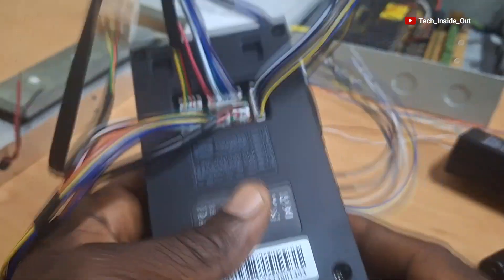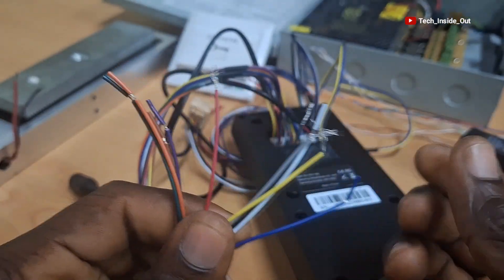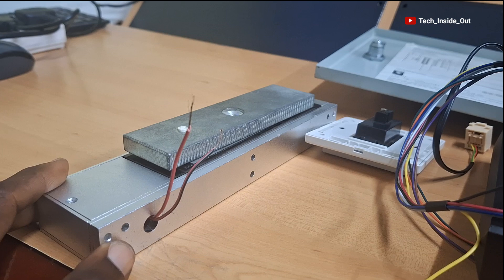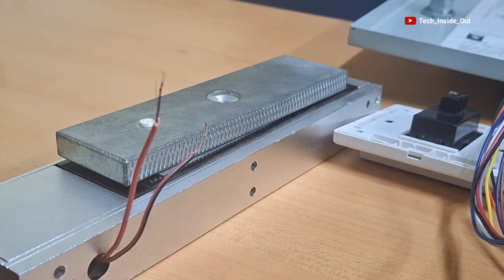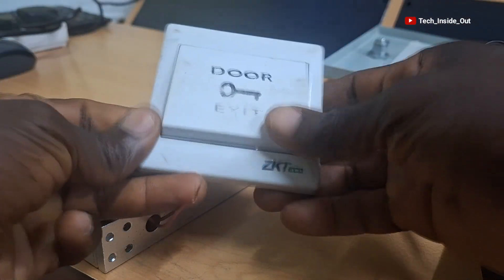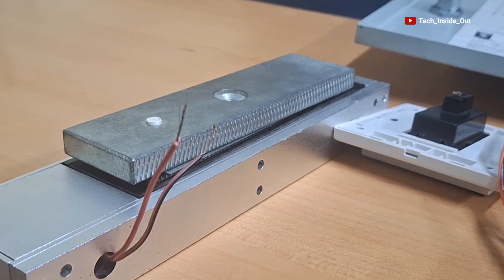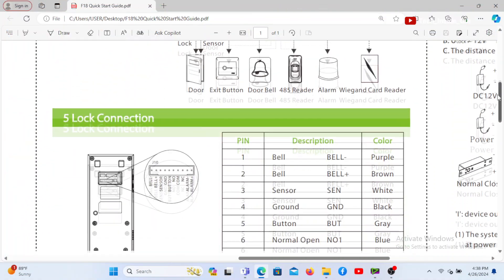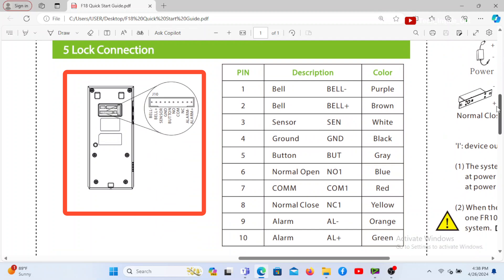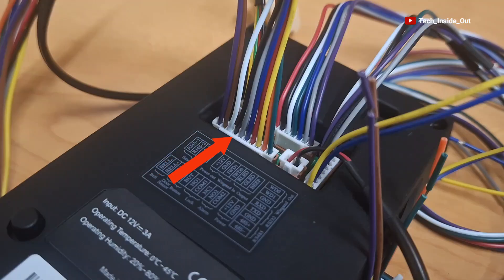So we have all these cables available through which we can connect the various components or devices that we wish to connect in our access control system setup. As mentioned earlier, we will be connecting an electromagnetic door lock which is the part that will be installed on the door, and we'll also be connecting an exit button for opening the access control from inside the room. Let's now see how the electromagnetic lock connection is done. We'll refer to the start guide and turn to the lock connection page. This illustration indicates that the lock connection can be done on the connection socket located at the bottom left corner of the device.